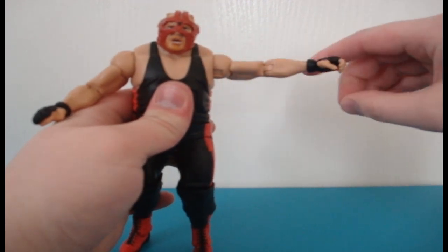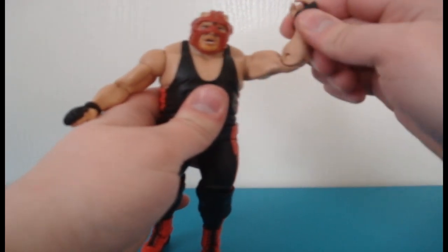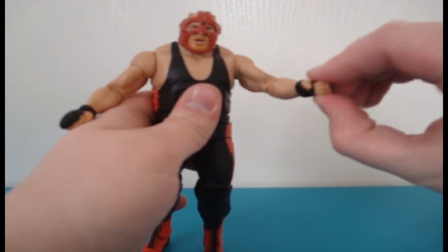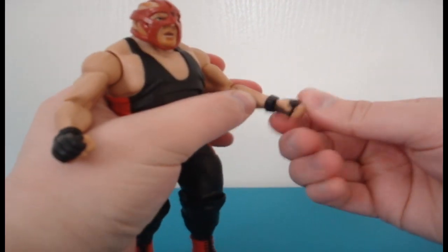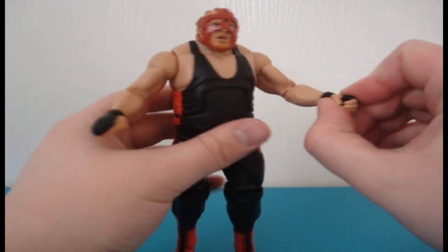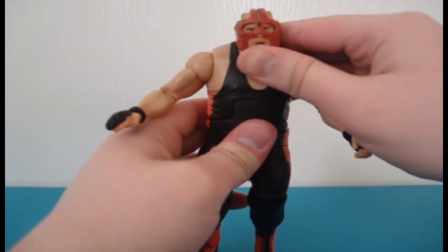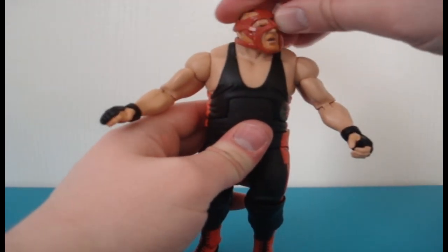The arm goes outwards, up and down. Elbow articulation, and you can swivel the wrist, even though the wrist is a little bit tough to get the first time around. The hand does not go up and down. The head goes up and down as well as the torso.